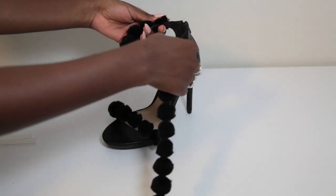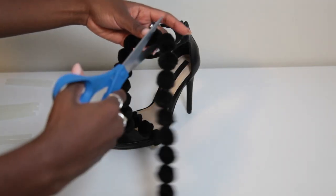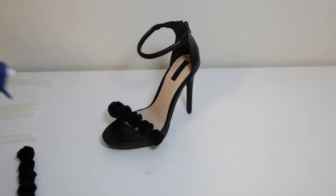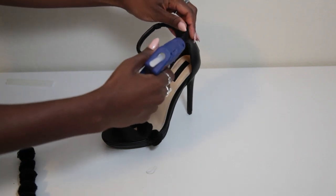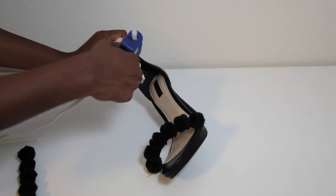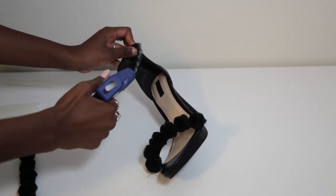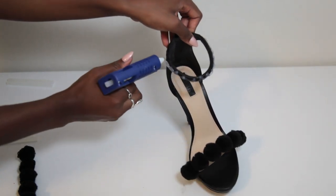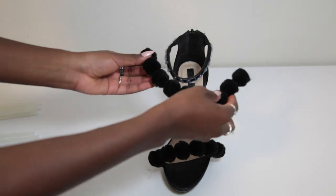To measure the ankle strap, you do the same exact thing. It's a little bit longer, so I used about 9 balls on this one. Turn the shoe on its side, put the glue on it. When placing the pom-poms, I started from the middle to make sure I was putting it on evenly on both sides. It's easier if you start from the middle so that way you know where the ends are going to line up on the shoe, so it's not off.